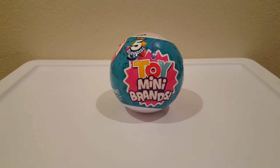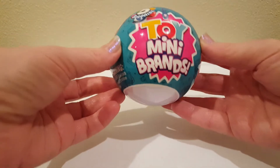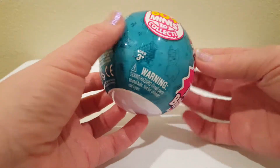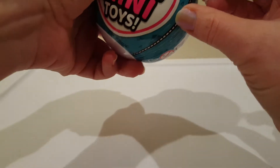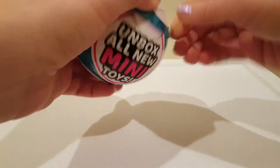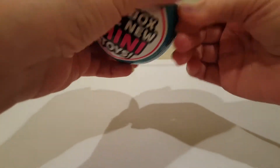Hello! Let's open a five surprise toy mini brands. I love these little mini things. I love that it's a toy series. I'm really hoping for one of the little dolls that they have, the Shimmer and Shine, or even the little Rugrats dolls.